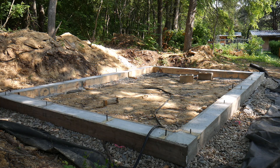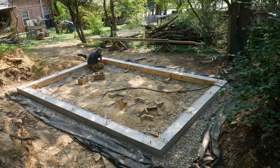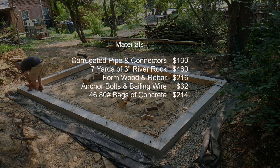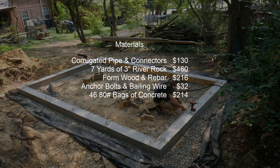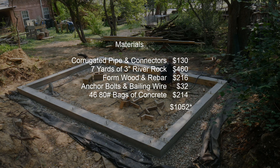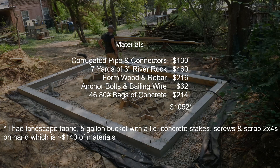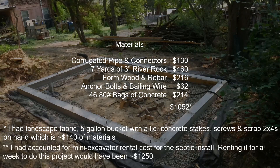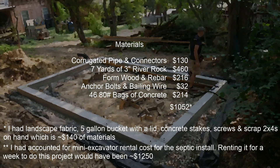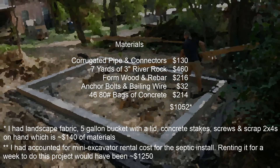Thanks for watching. I'll post links to foundation videos I found helpful in the video notes. The next video for the earth berm cottage will be framing. See you then. Oh, and here are costs.